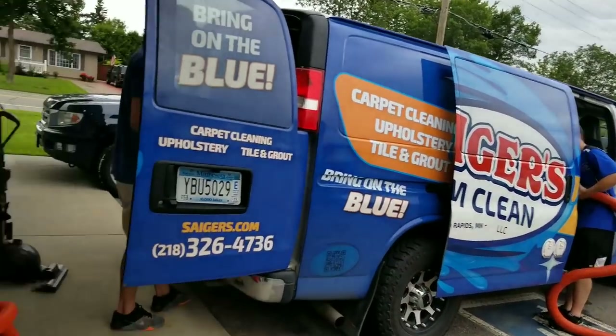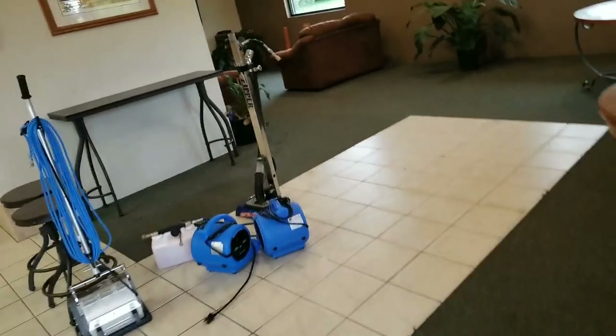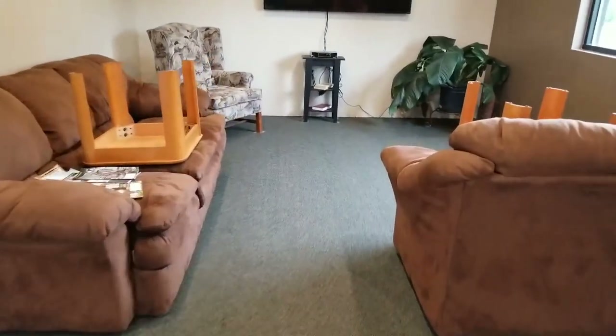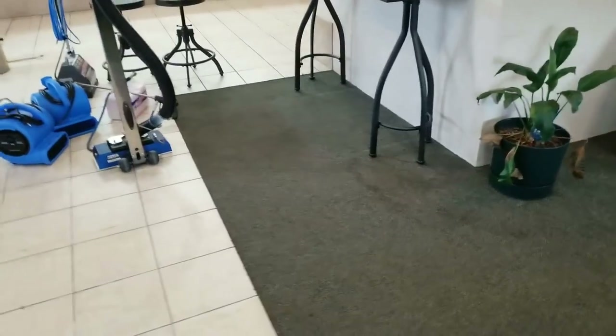We are on a job that's going to be carpets, tile, and grout. We are going to be using Code Red as our pre-spray. We are going to Code Red all of this and follow up with the new Sager's Deep Blue Rinse.